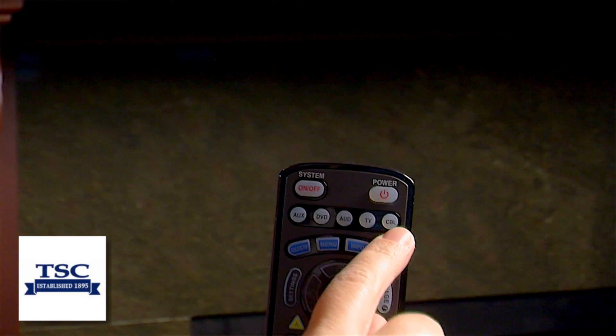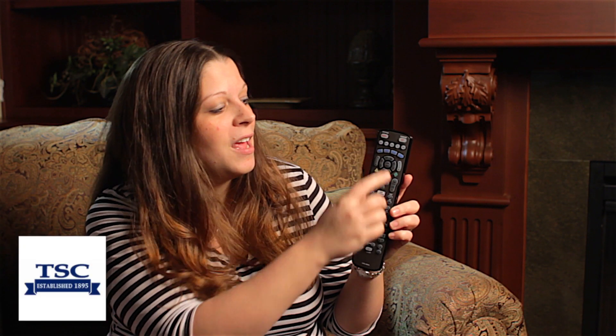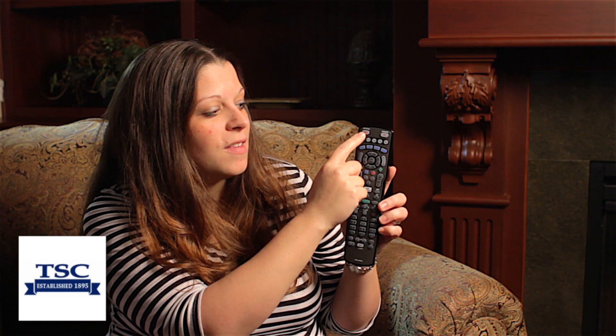This is the remote you will use. Across the top there are five different function buttons for the different devices you can program into your universal remote, and on the top there are two buttons: one is the power button for each individual device, and one is the system button.